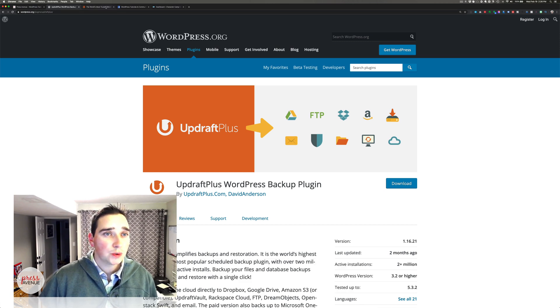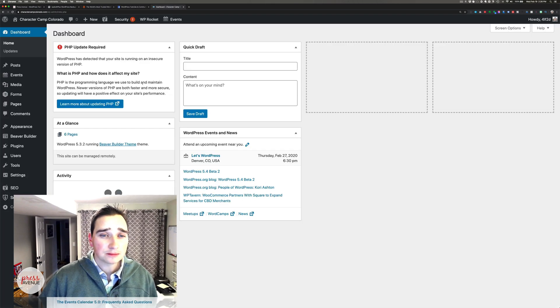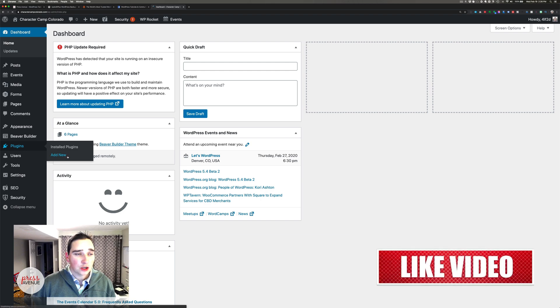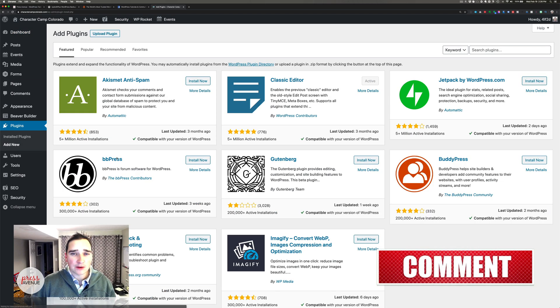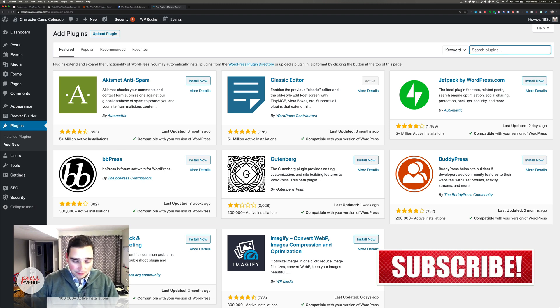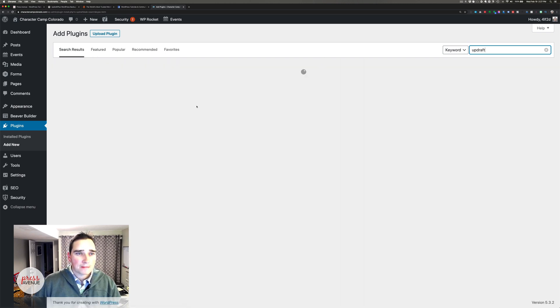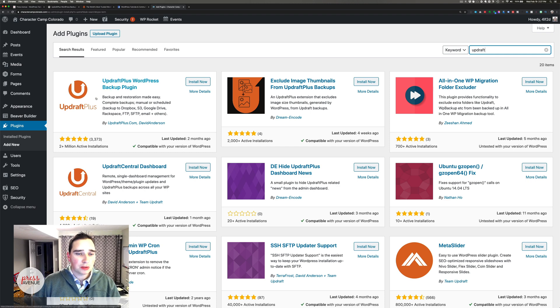So we'll go over to a website here that simply just needs to be backed up. I'll go to Plugins and Add New. As a rule of thumb, I always update everything before I do a bigger backup, but you should back up before you even update. I'll go to Plugins and Add New, type Updraft, and then you're looking for this orange icon — UpdraftPlus. They do other things like Central, and you'll see some ads in their plugin about all the other stuff they do. But for this case, I'll just click Install, and then we'll give it a moment, and then we'll click Activate.